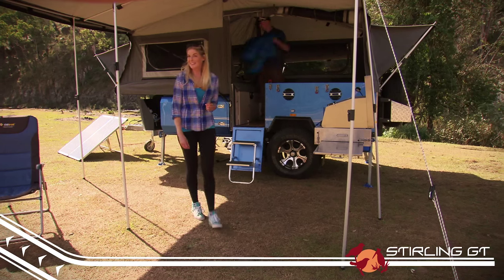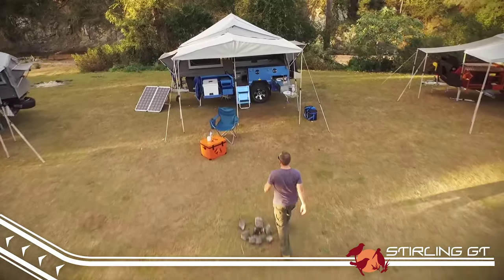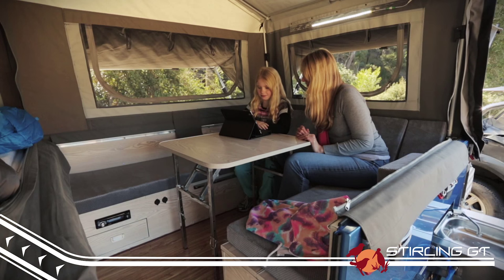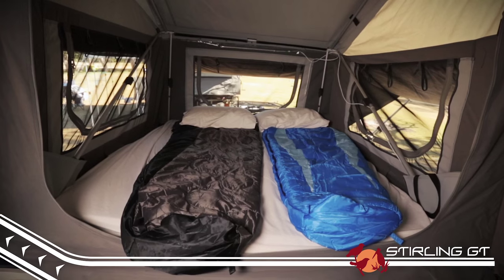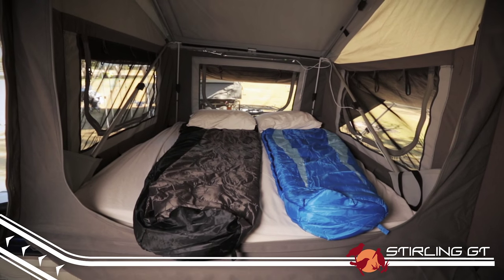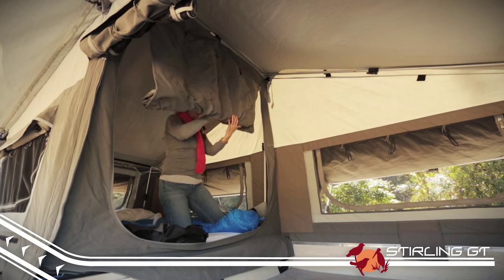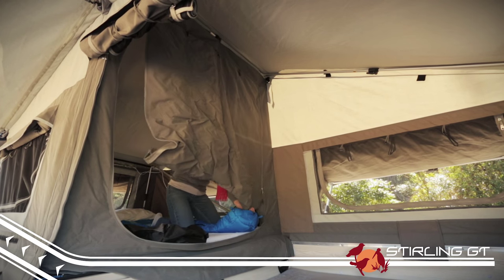Size does matter and the Stirling GT has plenty of room — once set up, you'll have over 18 square metres to spread out in. That's more than some big dollar caravans. The queen size bed is big enough for mum and dad to feel at home, and thanks to a detachable privacy screen that comes standard, you can separate the sleeping area from the living area if you need some privacy.